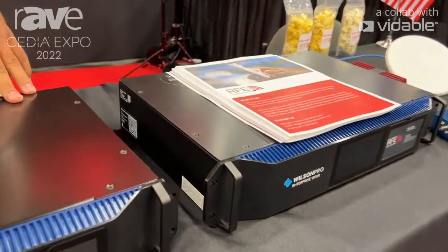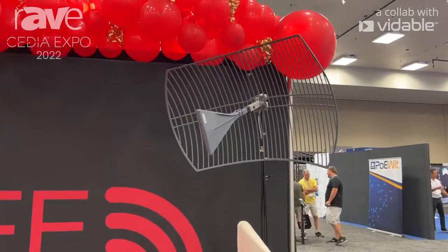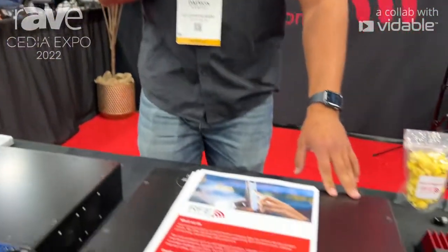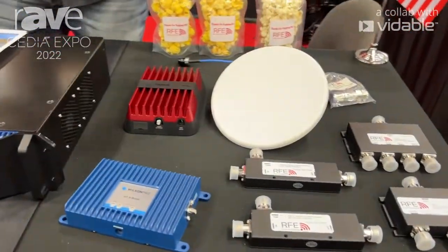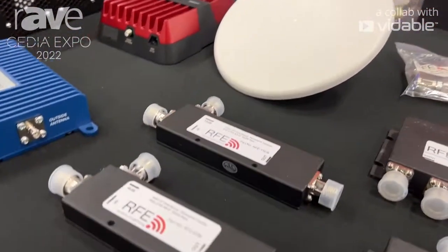The major components of the system — as you can see behind me — you're going to start with your exterior antenna that will be sourcing from the local cell towers to bring in your signal, and then that comes down into these amplifiers. Coming back out of the amplifiers via coax, you have your passive components that allow you to have multiple antennas throughout the system, and this unit right here will be your actual broadcast antenna that the signal source is coming from.